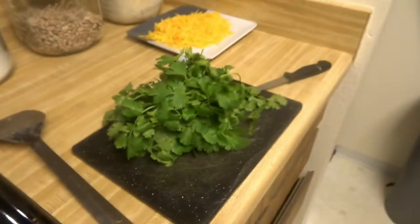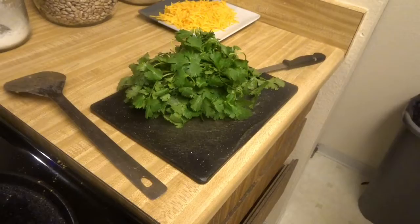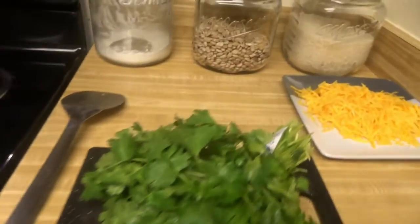They cut it up — definitely cut it up, not all of it, some of it. We still have some for later. She's going to start getting the pot ready for the oil.